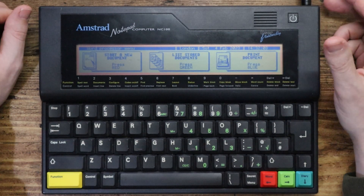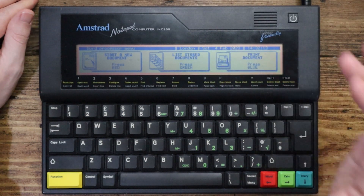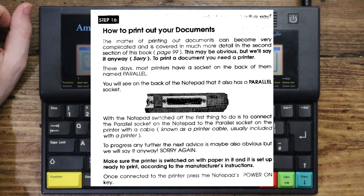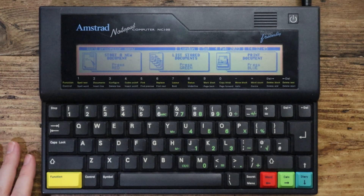One of the features it's got is that you can print documents, and that's what the parallel and possibly even the serial port on the top are for — you could connect it to a printer. In the manual it says, rather helpfully, that if you're looking to print something, it's useful to have a printer — which I think is honestly excellent advice. Parts of the manual are kind of quite apologetic about how much they are dumbing things down for you, separating the simpler explanation from the boffin-level detail, but I think that's quite a nice touch.